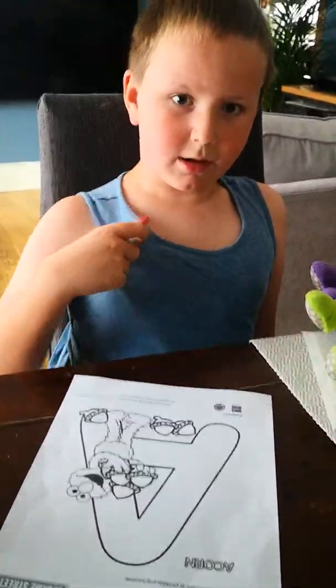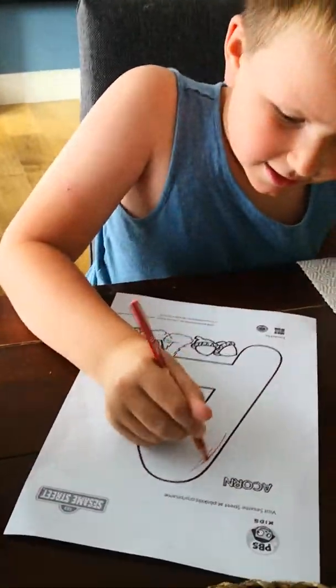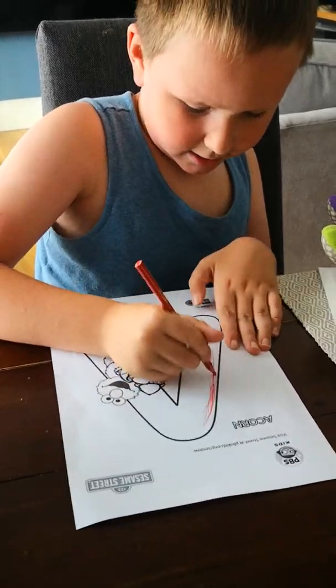Now, go back to the living room. Where we belong, in the living room. Okay, so this is our house.